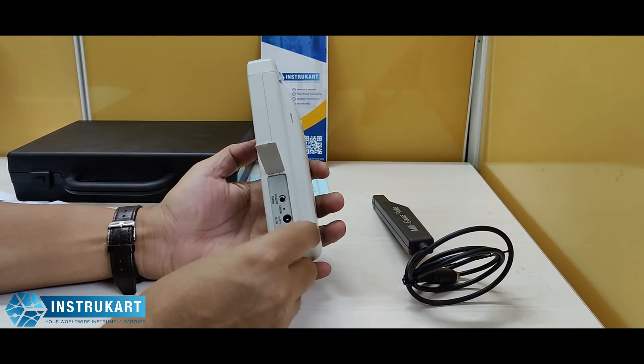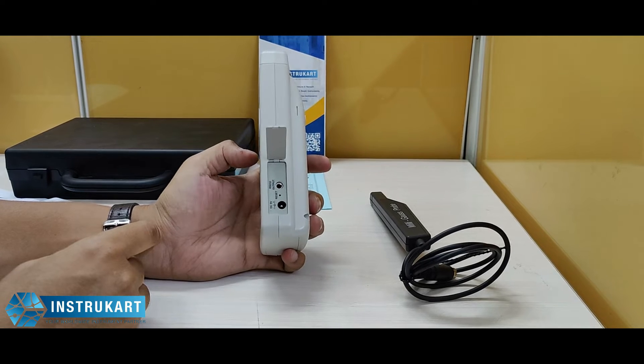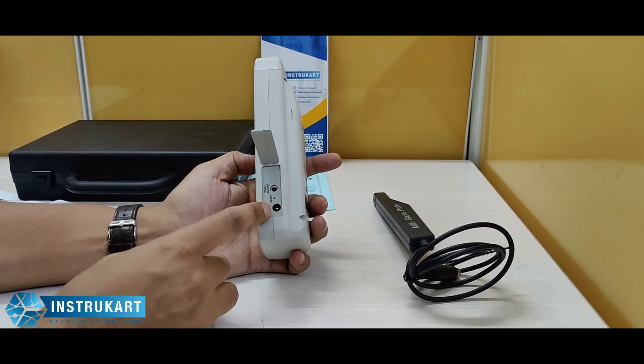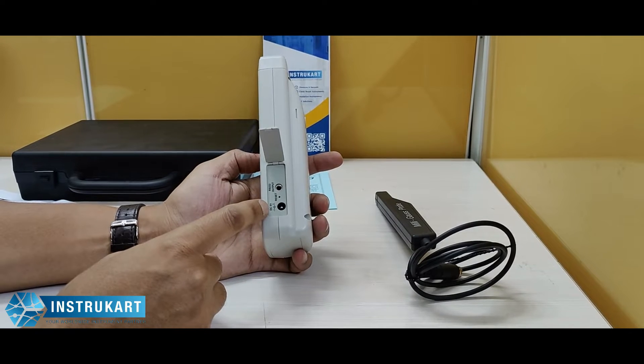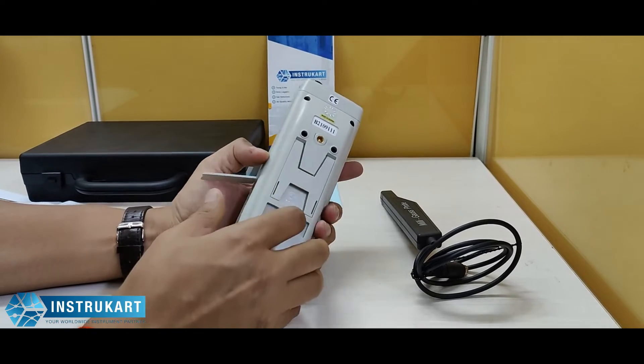It has got an RS232 output, as you can see at the left, which means that you can connect to the computer to get real-time data. It also works on a DC 9-volt adapter, just in case the batteries are not available.